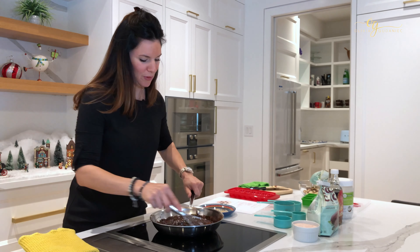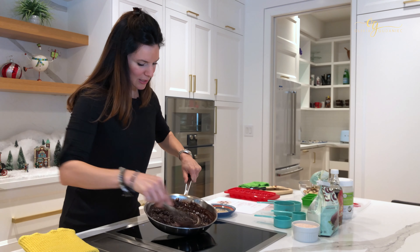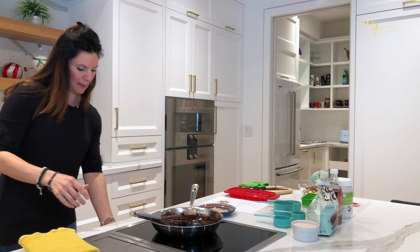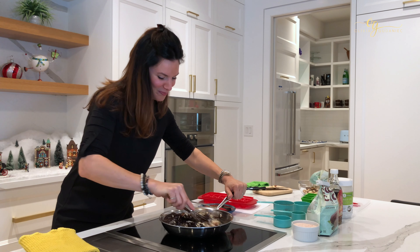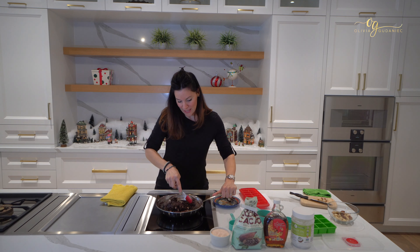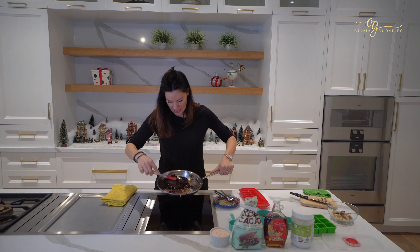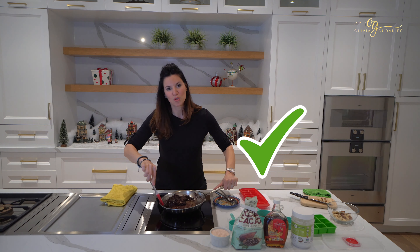I just want to show you the consistency — once you see it's a little bit liquidy, that's it. Turn off the heat, add in your Brazil nuts, macadamia nuts, or whatever nuts you're using, and just mix it up together. No big deal. Now I've got kind of a fudge-like consistency, and that's perfect to go in your ice cube trays.